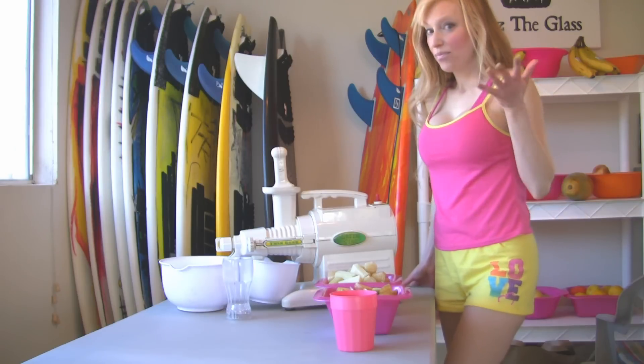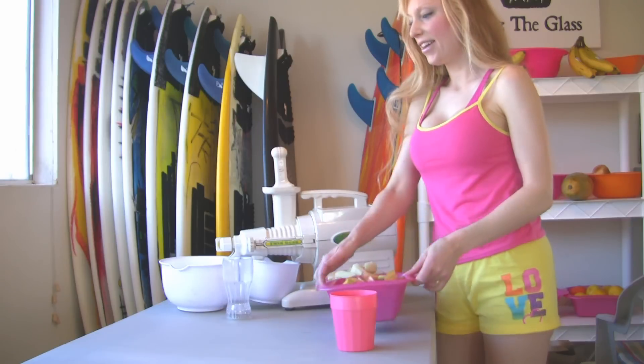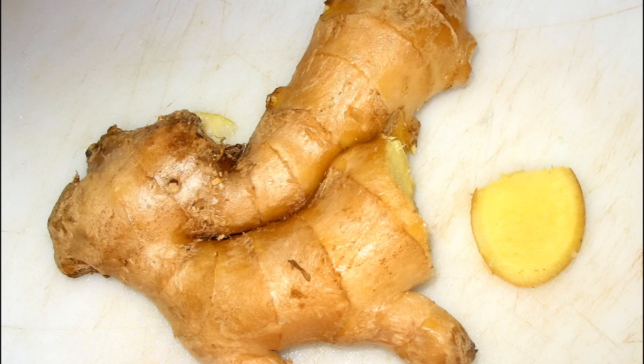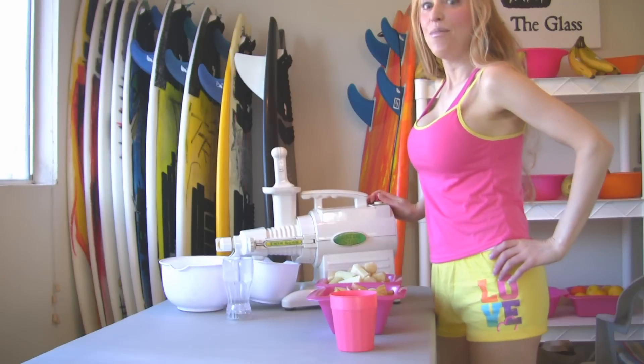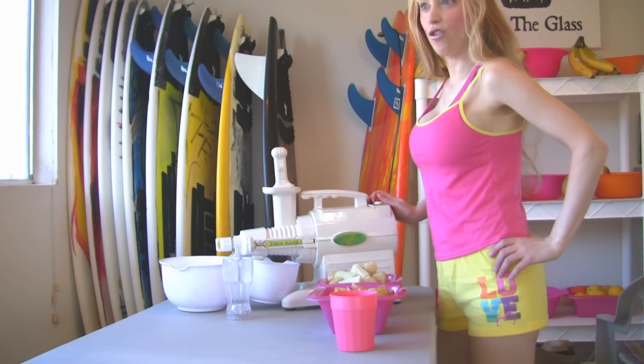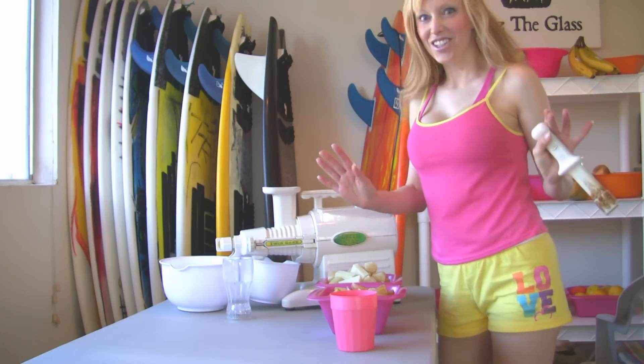So here today, besides the sugarcane, I have apples. I have cut up organic apples, and I also have a little piece of ginger, just in case I think it needs it. I'm going to juice it in my trusty Green Star juicer, which I absolutely adore. I use it for wheatgrass and all kinds of green juices. So this is my first time ever juicing sugarcane.